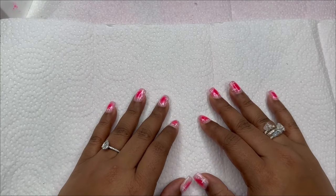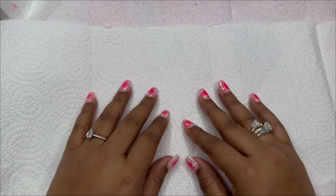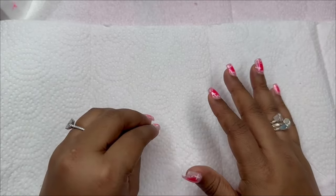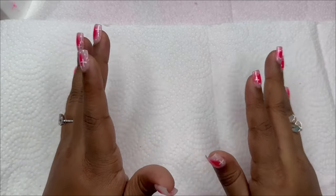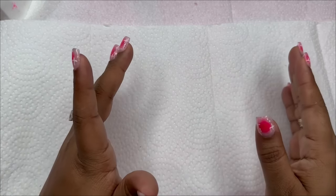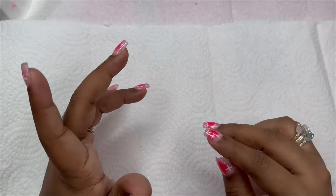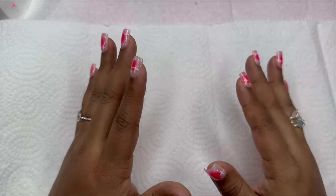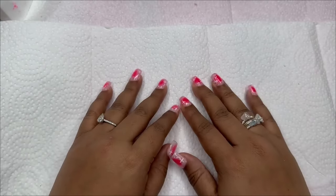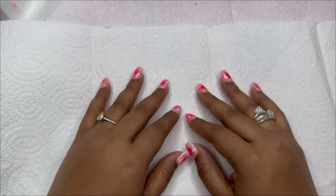Hi guys, welcome back to another video. This is my third time filming this video. The first time I filmed it, I was just pulling stuff off the bag and opening it, but there was a lot of plastic and I was almost 30 minutes in and not even halfway through the bag. Then when I filmed it again, I thought maybe I should do it like an ASMR version, speak lowly, and just have the plastic rattle. When I played it back, I'd only filmed like five or six minutes and I wasn't really feeling it.